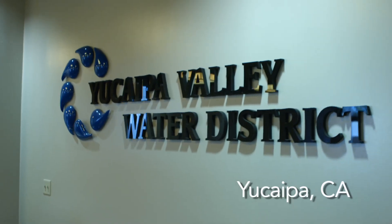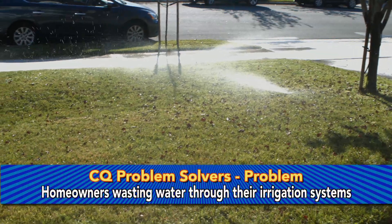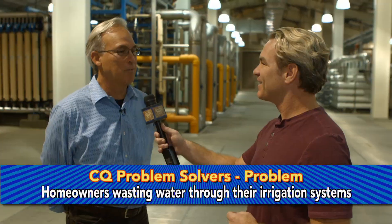We're in the city of Yucaipa today out at the Yucaipa Valley Water District and I'm here with Bill Schnitz. Our problem is homeowners wasting water through their irrigation systems and I'm going to teach these kids how to be water detectives.